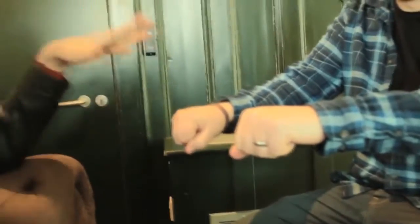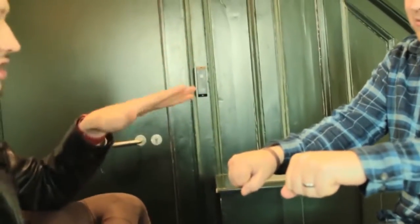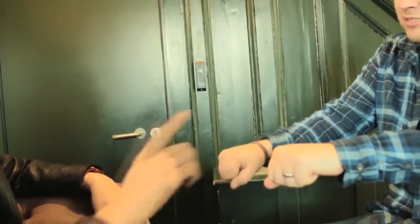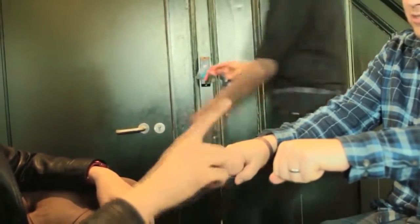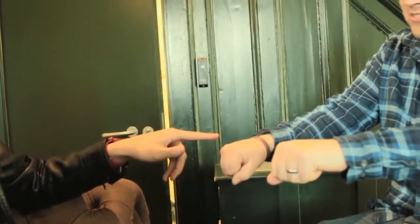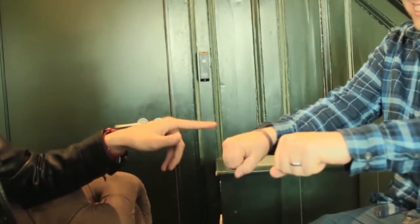I want you to think about where the ball has ended up, not where it's been on the journey if you've switched hands a couple of times. I think this ball is now empty and you put the ball in your right hand. Is that correct?